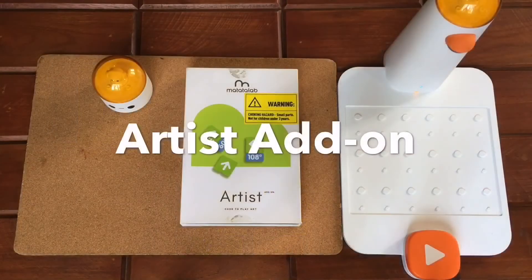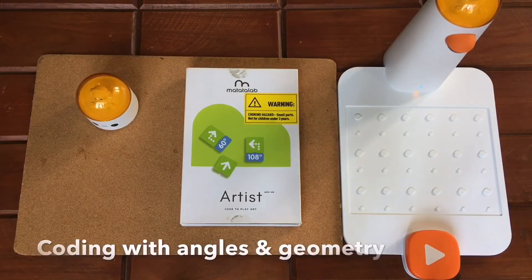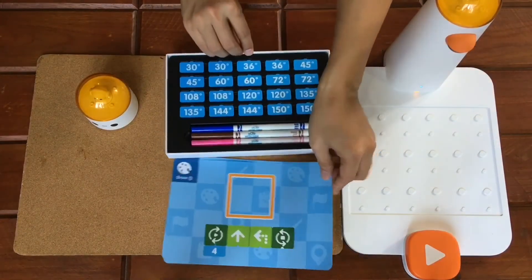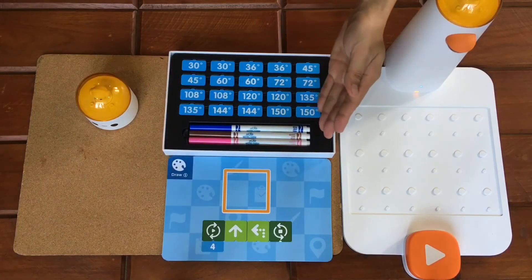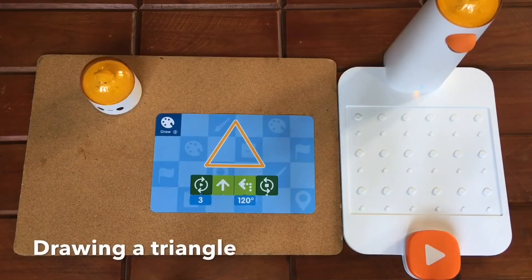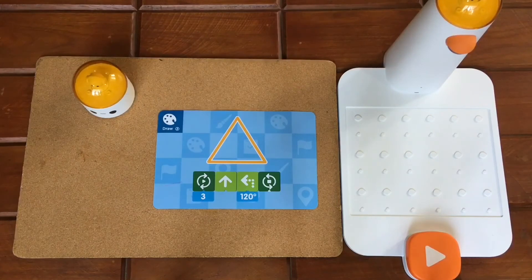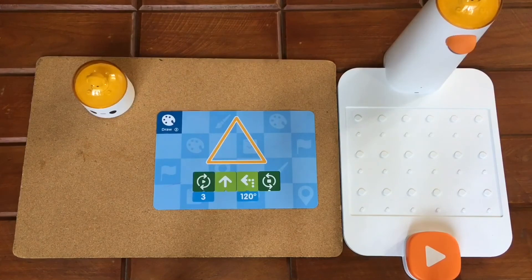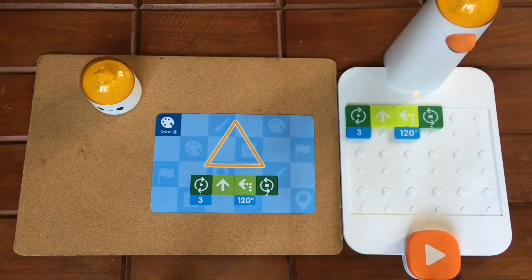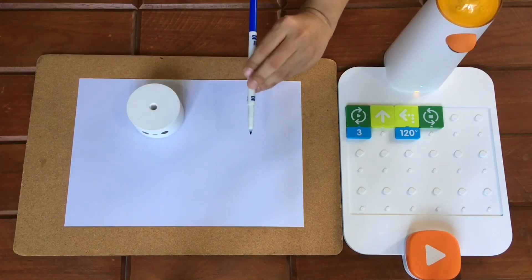Let's start with the Artist Add-on. The Artist Add-on teaches kids how to use coding in creating basic geometry shapes. Along the way, they also learn about angles in a fun way. The Artist Add-on contains angle blocks which tell the Matatabot how many degrees it should turn, and it also contains colored pens for use in drawing. Now let's try drawing a triangle. For the Matatabot to draw a triangle, it should move forward and rotate to the left 120 degrees. Since it has three sides, it should repeat the action three times — that is why the motion blocks are placed inside the loop and repeated three times. Let's place the Matatabot on a piece of paper, remove the figurehead component, insert the pen into the hole, and press play.